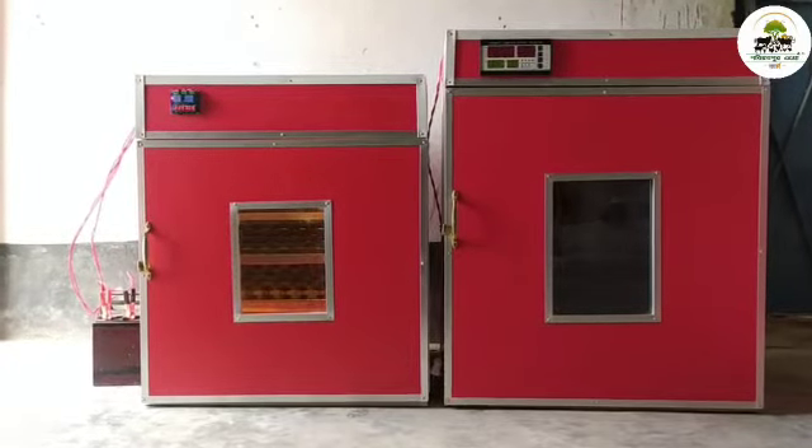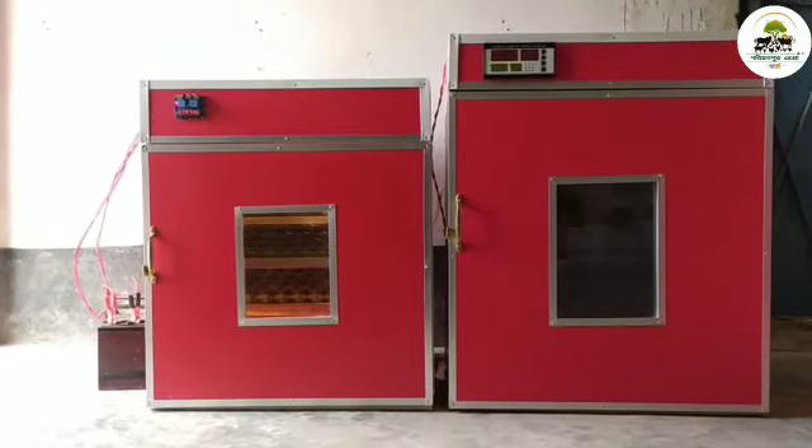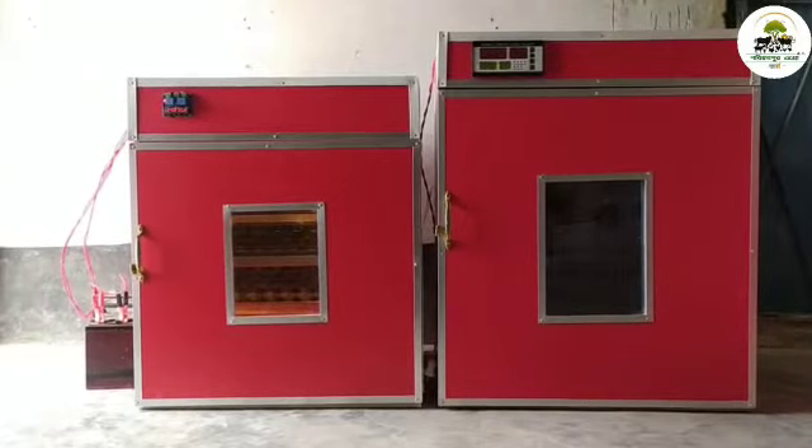I don't know if you are familiar with the controller. You can see that there is no one. There is no one here, but we don't have any problems.